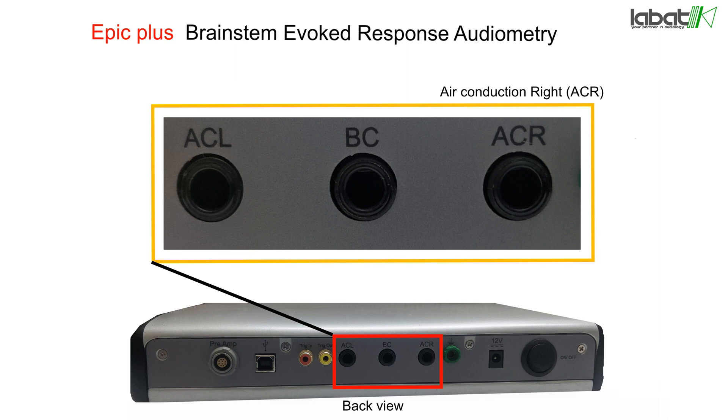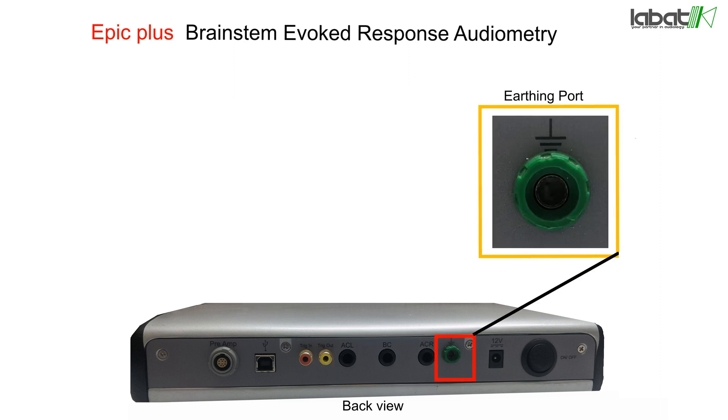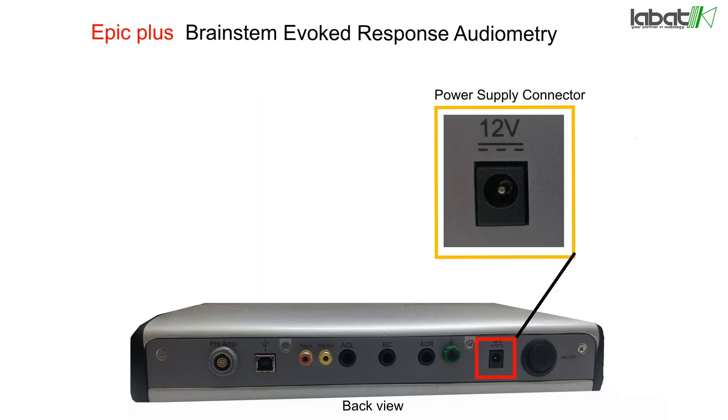Air Conduction Left (ACL) is used to connect the left ear headphone or left ear inserts. Air Conduction Right (ACR) is used to connect the right ear headphone or right ear inserts. Bone Conduction connector (BC) is used to connect the bone conductor. The earthing port is used to reduce unwanted electrical interference or artifacts with the help of proper power grounding.